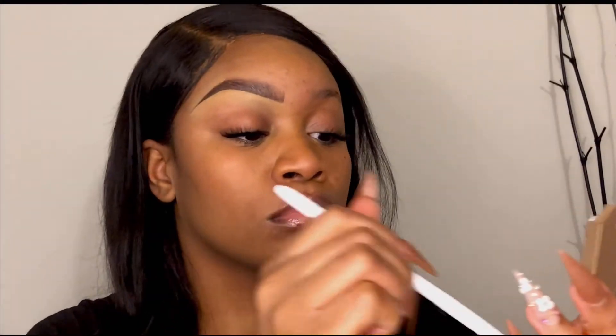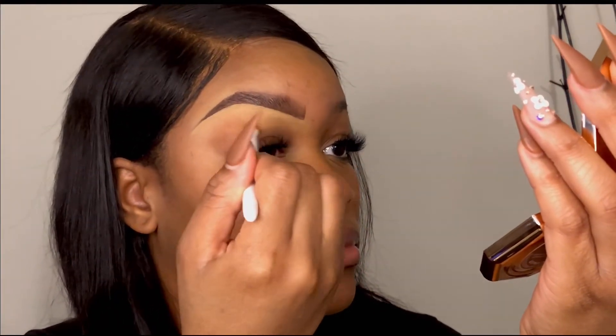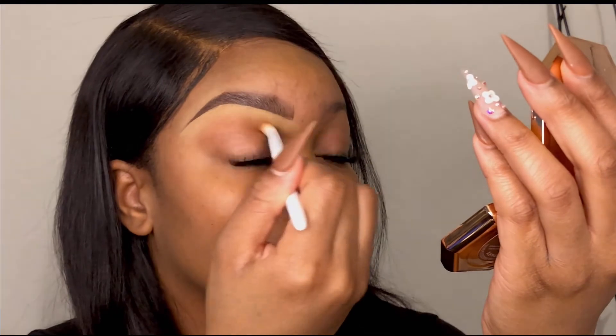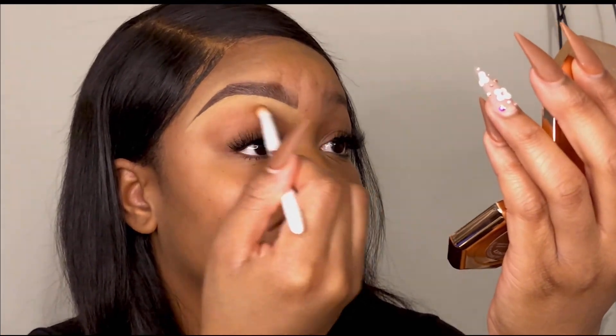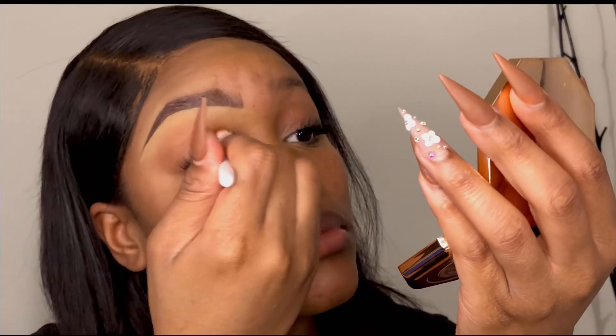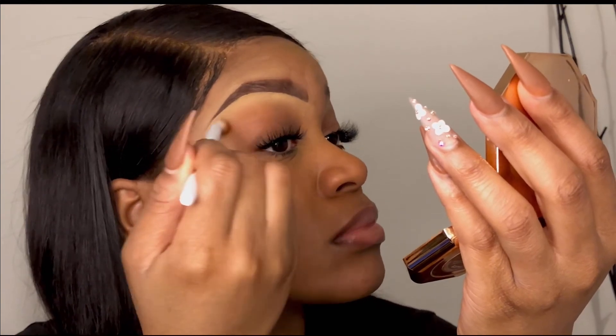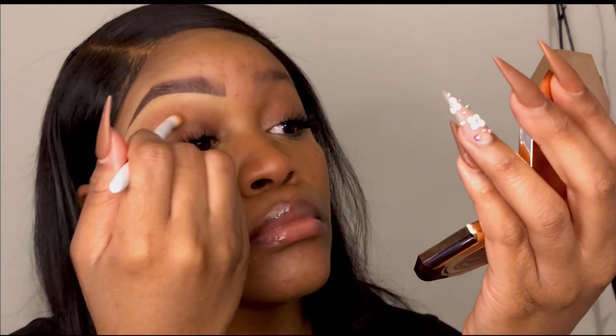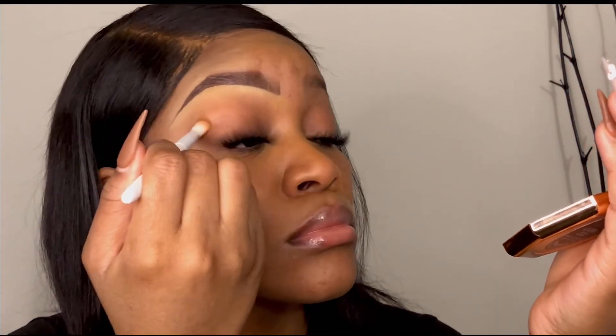I dab the fluffy brush into the bronzer and blend out the concealer even more. The bronzer acts as a great blending or transition color — if I'm doing shadow afterwards or just a natural brow-and-lash no-makeup look, the bronzer by itself gives the eyes great definition. It makes the concealer blend into the skin and still gives that highlight under the brow that lifts it a bit, without being too much.